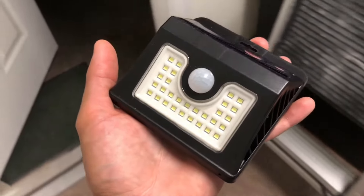So I highly recommend these. Definitely check out the link down in the description below. I'm also going to show you what it looks like at nighttime.